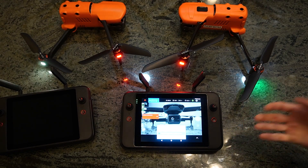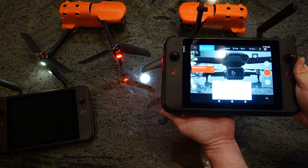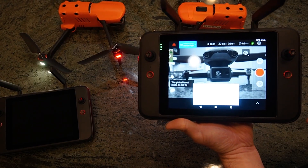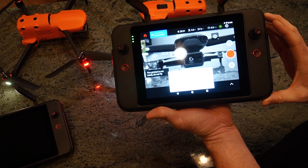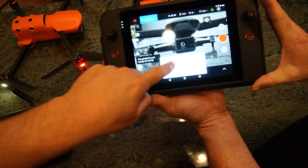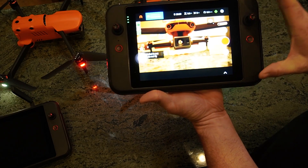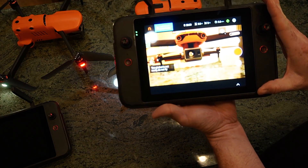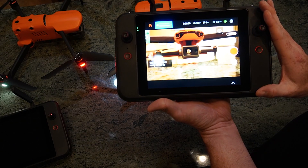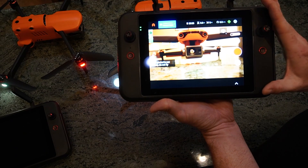So one thing I immediately like about the smart controller is the large display — that's one of the things we've been looking for. With other smart controllers we get those little dinky displays. This thing has got an absolutely large display. I think this is about the size of a full-size Crystal Sky. So this is a display that we've been looking for in a smart controller for a long time. It's very responsive, very fast. This thing boots up quickly, gets into the app, and allows you to get the aircraft in the air with as little time as possible.